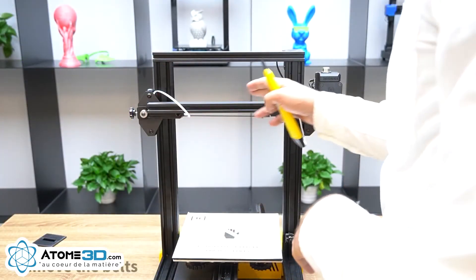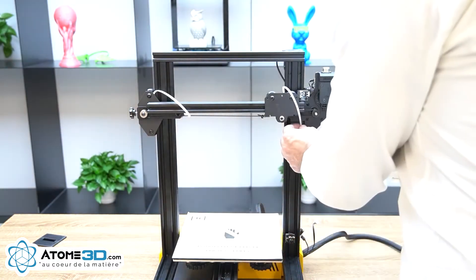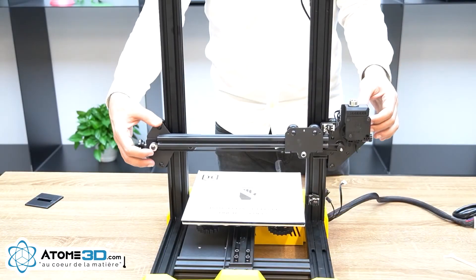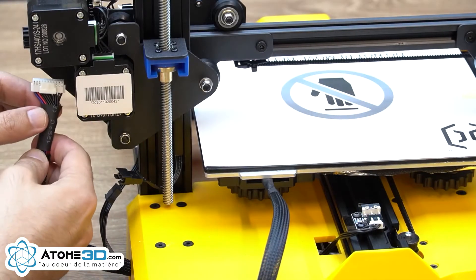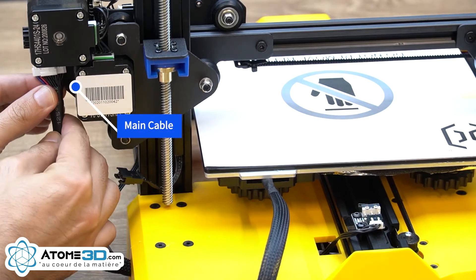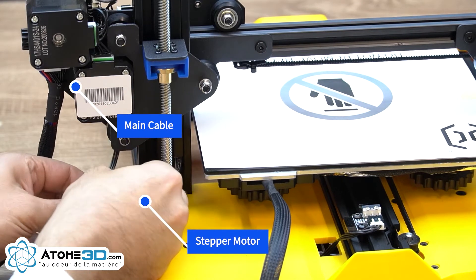Cut off these two ties and bring the X-axis down close to the print bed. Plug in the main cable which comes from the base of the printer and goes to the splitter board, and the one for the stepper motor.